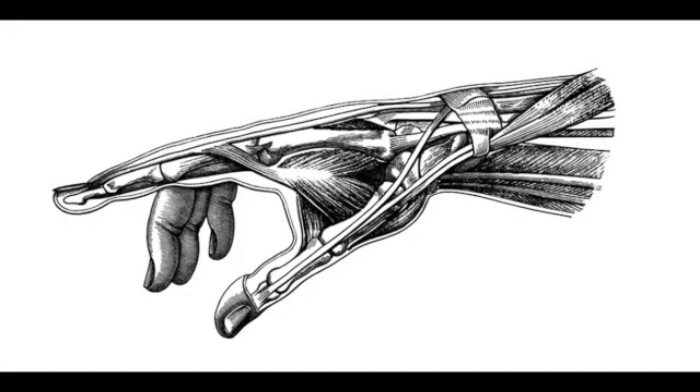Did you know that there are no muscles in our fingers and thumb? No muscles whatsoever — none, zero. To bend your fingers, muscles in our hands pull a tendon, which is like a strong string that is attached to a bone in our finger. No muscles, just tendons.